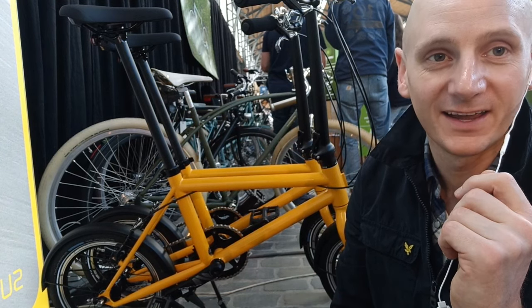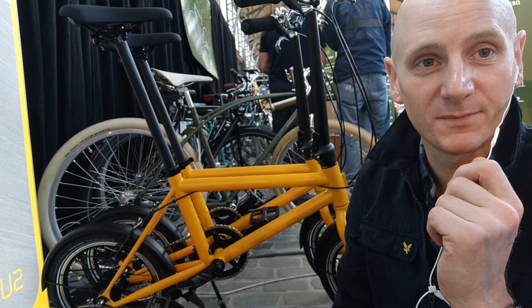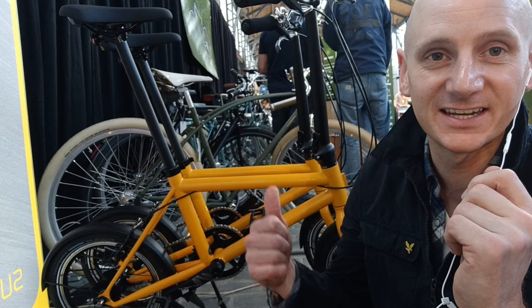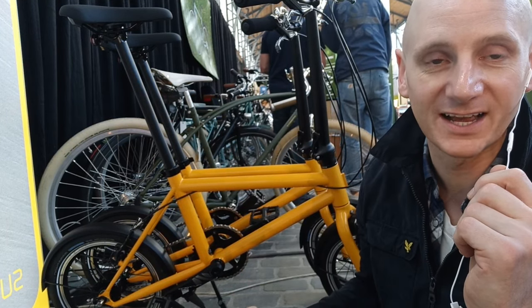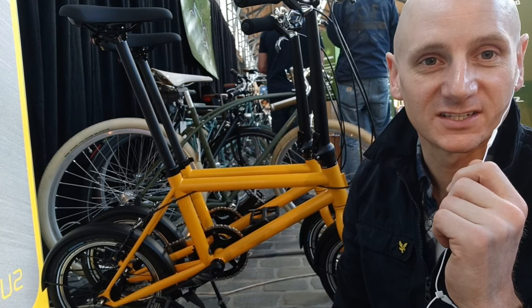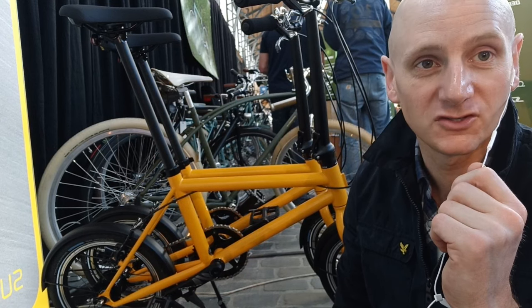It's super solid and super easy to carry around. It weighs 12 kilograms, it's on 16-inch wheels, and it's got a Sturmey-Archer four-speed rear hub. As you can see, the handlebar stem and the seat post both slide straight into the frame, making it easy for commuters.